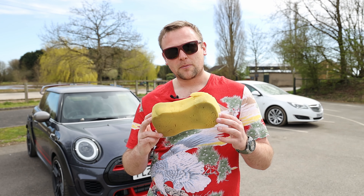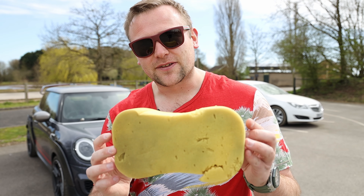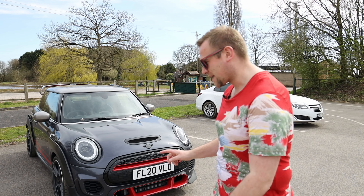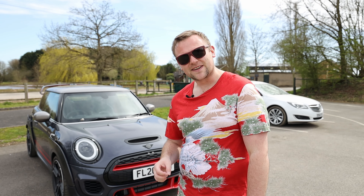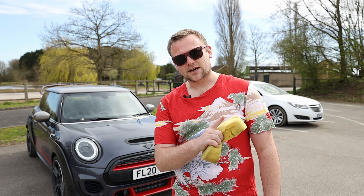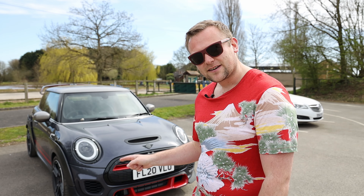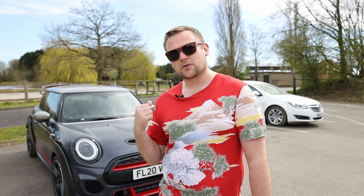This is the better of the two. This is dreadful. This is not how to wash a car, especially one that is brand new, and this is going to kill me inside to do this to this Mini. But my logic here is it's better to wash the bird poo off than it is to leave the bird poo on.